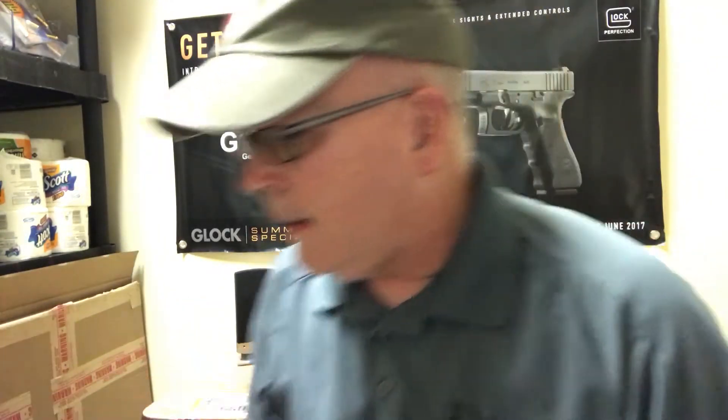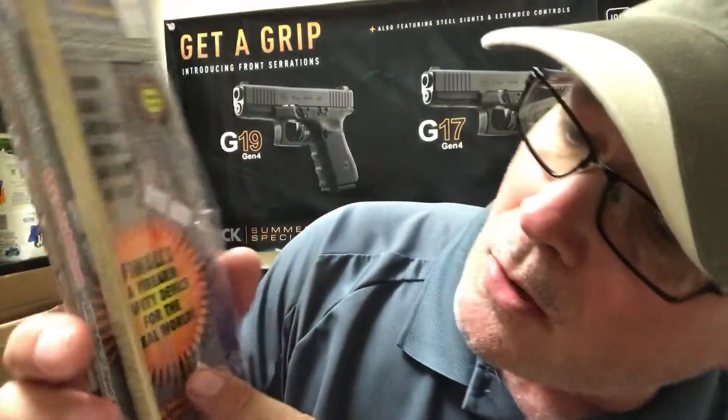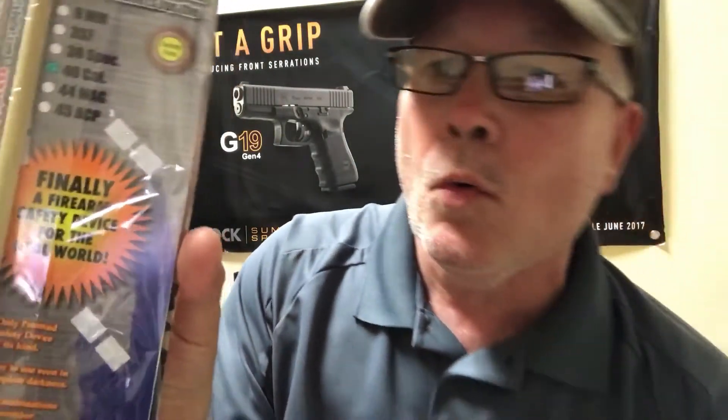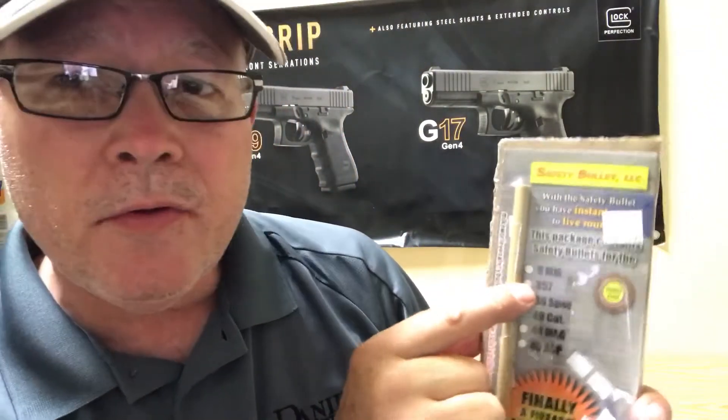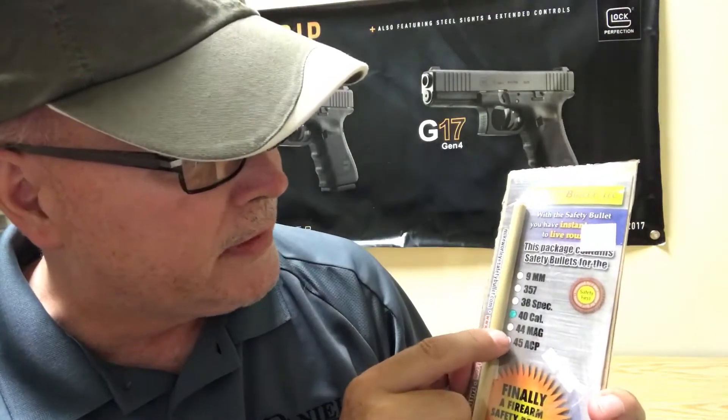The reason I'm coming to you tonight is because I want to talk about something that's really cool. It's called the Safety Bullet, made by a company called Safety Bullet LLC. They've been out for a while and they tout 'finally a firearm safety device ready for the real world.' I think you'll be pretty impressed. We have plenty of these here at the store. They come in several calibers: 9mm, .357, .38 Special, .40 caliber — which we'll be using tonight to demonstrate — .44 Magnum, and also .45 ACP.